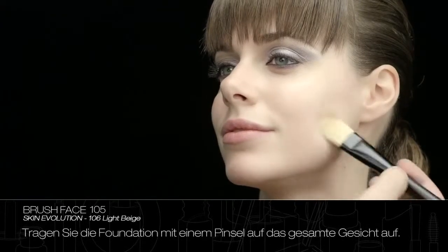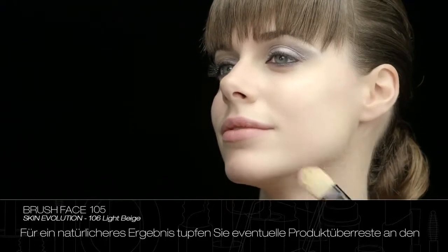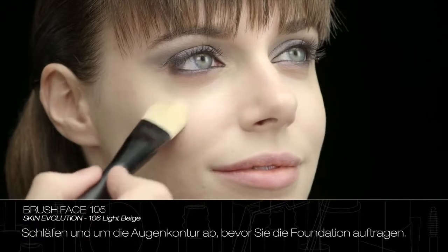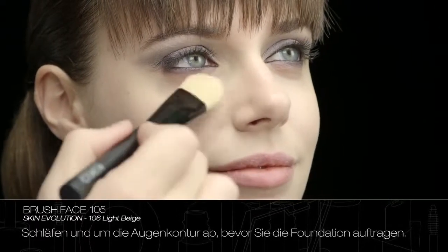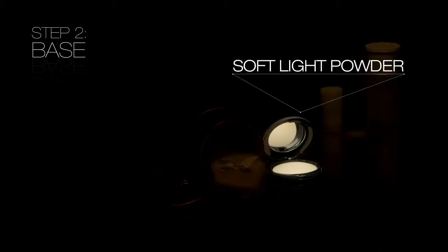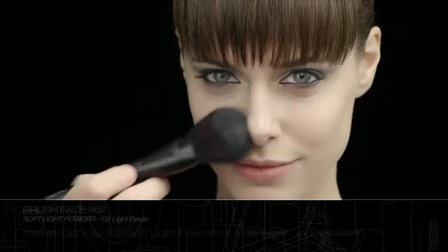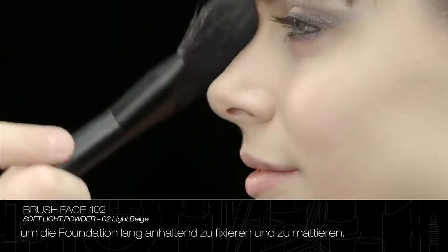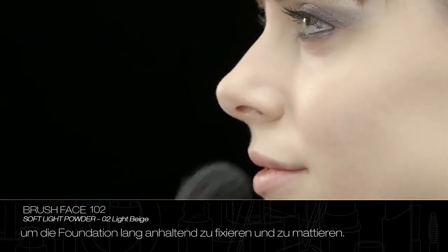Apply the foundation over the whole face with the brush. For a more natural result, eliminate any excess product before applying the foundation near the temples and the eye contour. Blend soft light powder onto the nose and chin to fix the foundation, make it long lasting and mattify the skin.